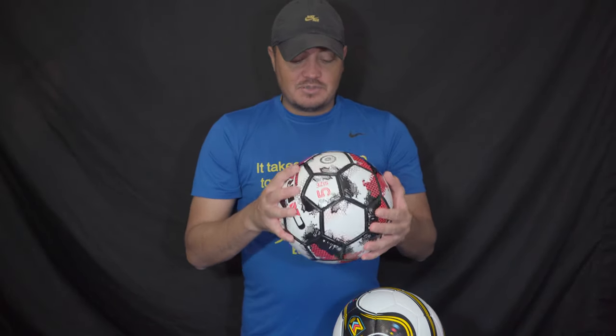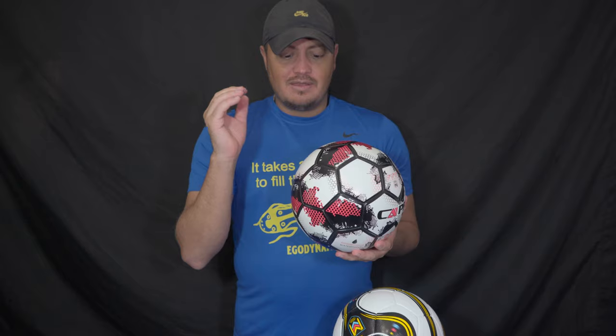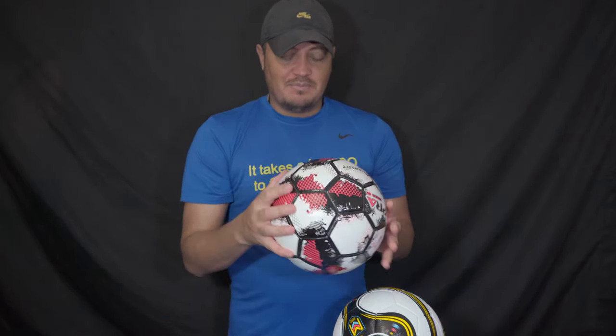I received this one and pumped it up. Make sure you get a pump — none of these footballs come inflated. I see people leaving negative reviews on Amazon because the footballs aren't coming inflated, but I would rather be the one to pump up my own football anyway.